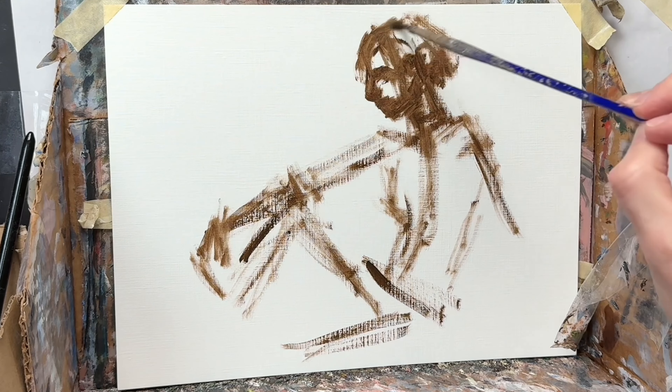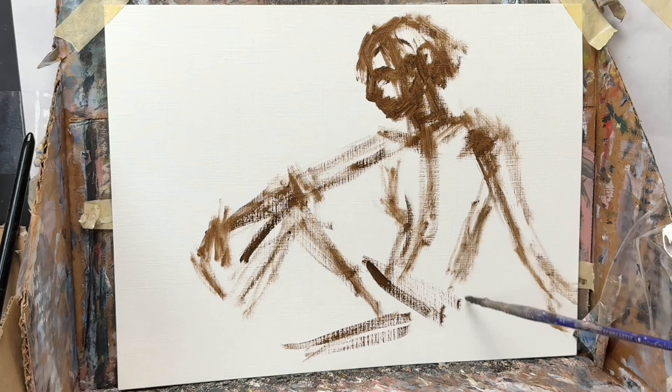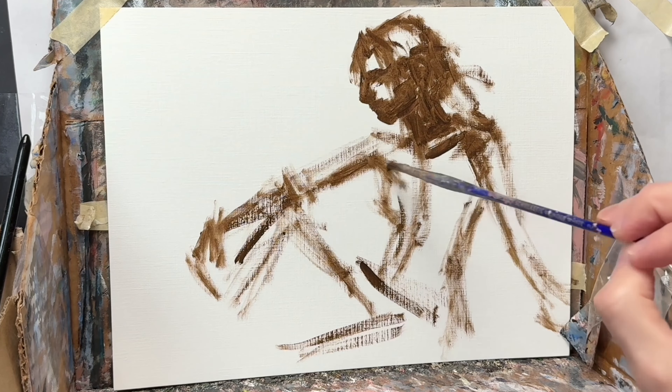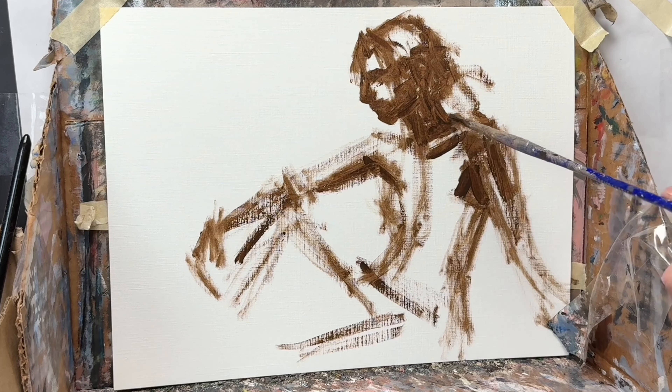This is trying to freehand without any kind of measuring tool, trying to get used to a body's proportions and kind of natural positioning, and how to depict that.